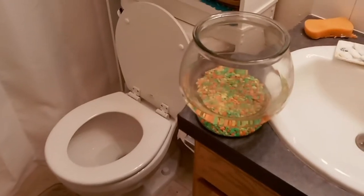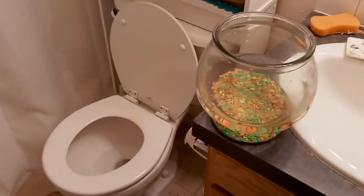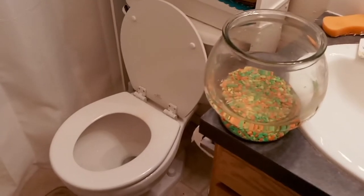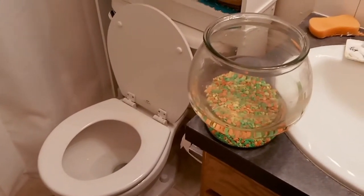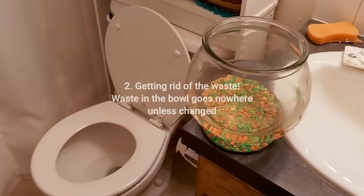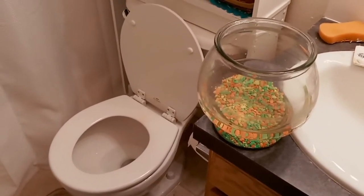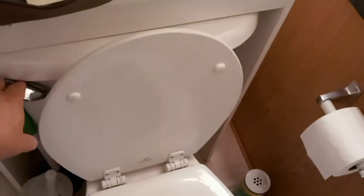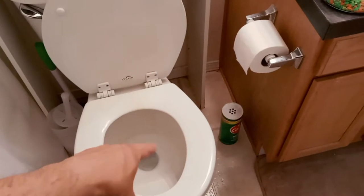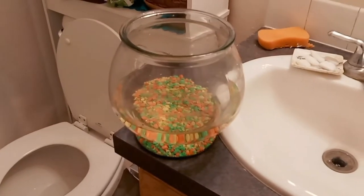Now for reason number two why you don't want to put a goldfish in a bowl — yes, we're comparing the goldfish bowl to the toilet bowl. When a goldfish goes to the bathroom in the bowl, it stays in there. No bacteria have grown to handle the waste and make it non-toxic. In a toilet, you can flush waste away, but in the bowl it stays there.